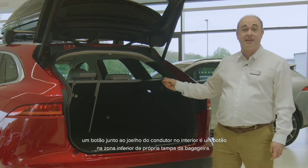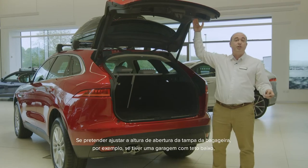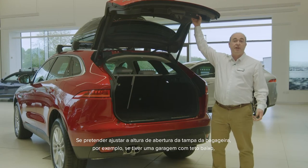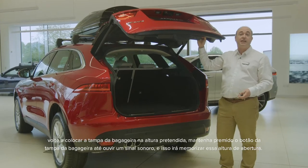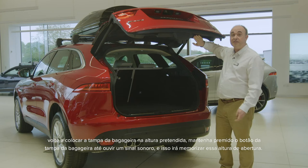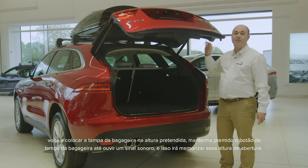There are sensors that will stop the tailgate if it hits an obstruction. Powered tailgates can also be operated by the button above the number plate on the outside, a button by the driver's knee inside, and a button on the back of the tailgate itself. If you wish to adjust the height the tailgate opens to, if for example you have a garage with a low ceiling, reposition the tailgate to the desired height, hold the button on the tailgate until you hear a beep, and this will store the height to memory.